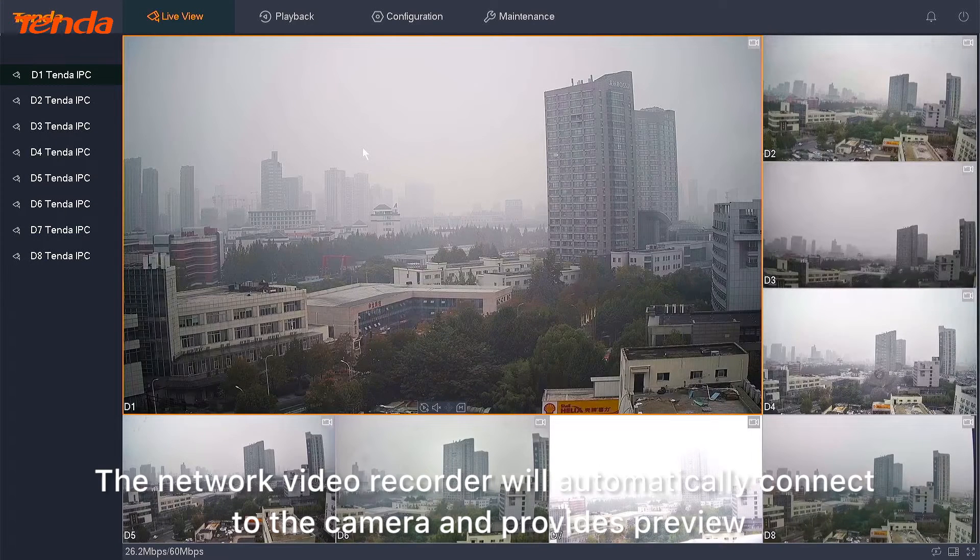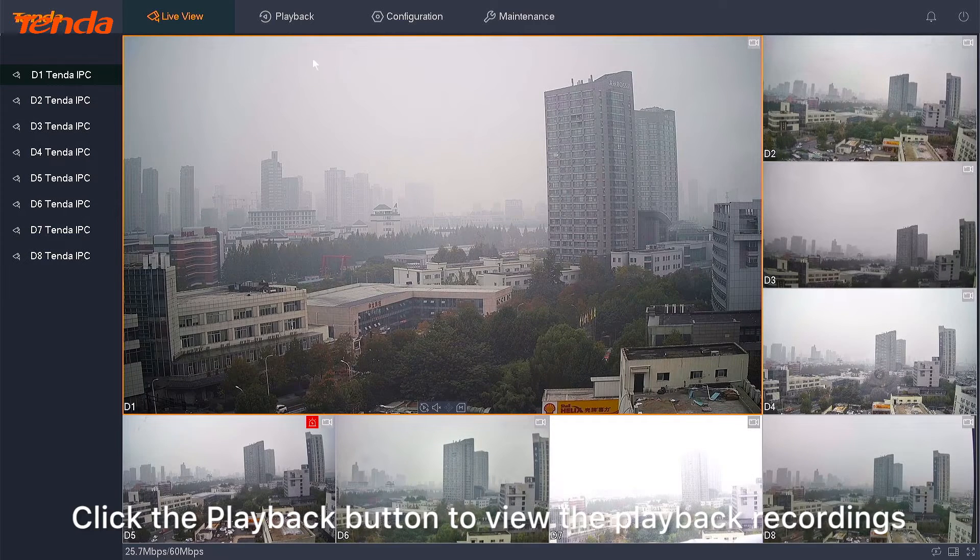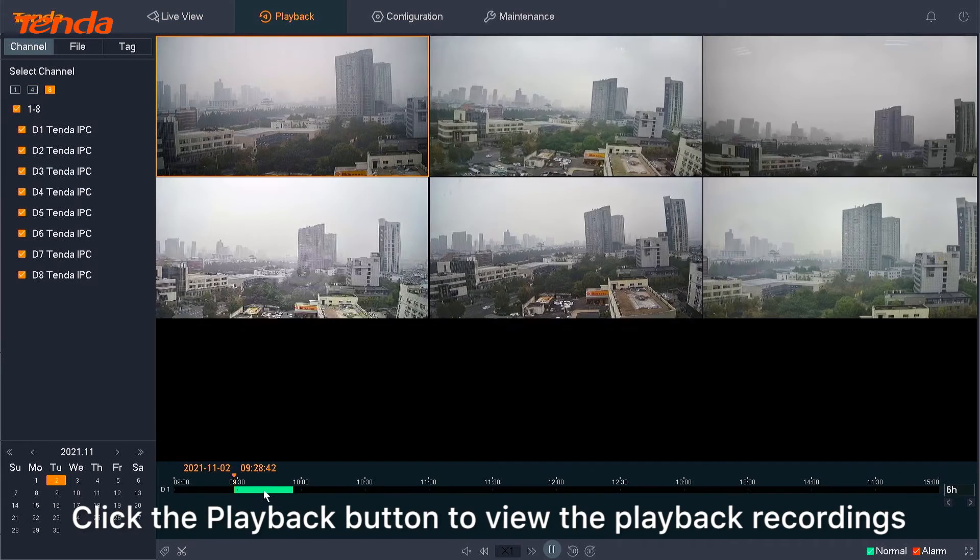The network video recorder will automatically connect to the camera and provide a preview. Click the playback button to view the playback recordings.